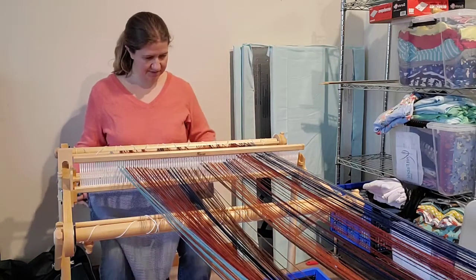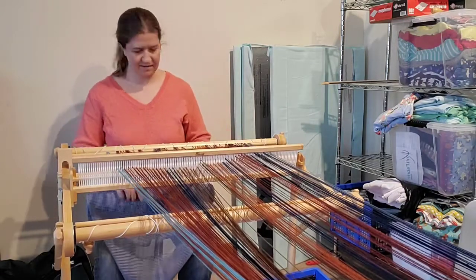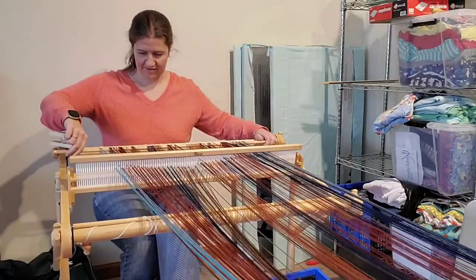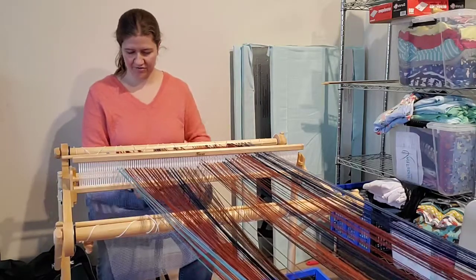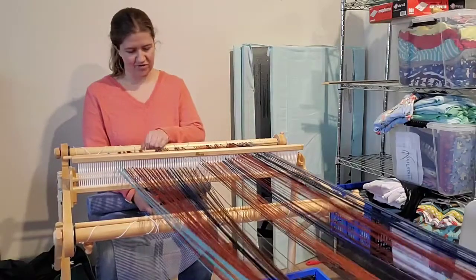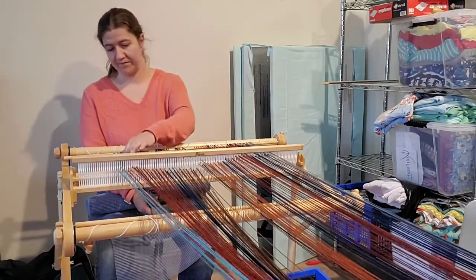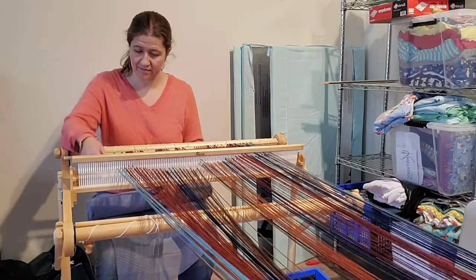I made sure that I took my apron rod and distributed my loops as evenly as possible, and made sure that I distributed my warp itself as evenly as possible too. I can see that I have one that's in the wrong spot, so I'll fix that.